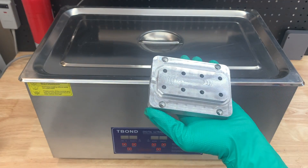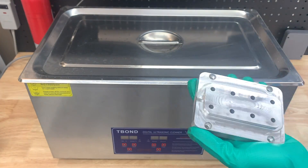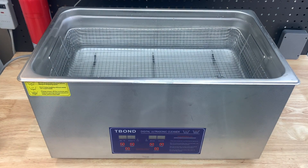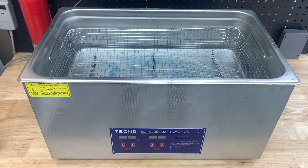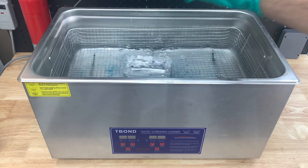We begin with an aluminum piece which needs to be cleaned off very well. We cleaned it using a degreaser followed by an ultrasonic bath. Our bath contained just water and some Dawn dish soap. If you don't have access to an ultrasonic bath, Windex alone works just fine.